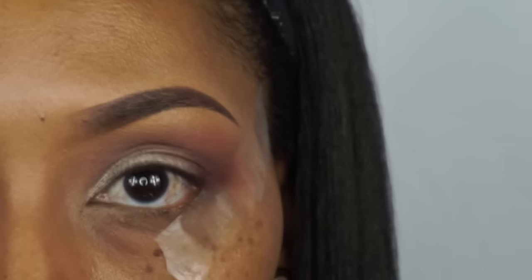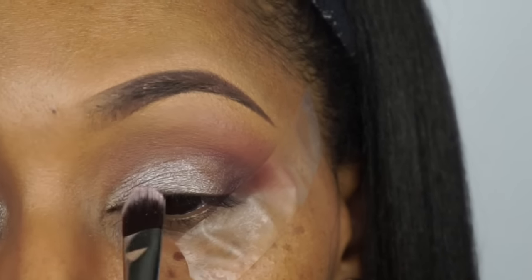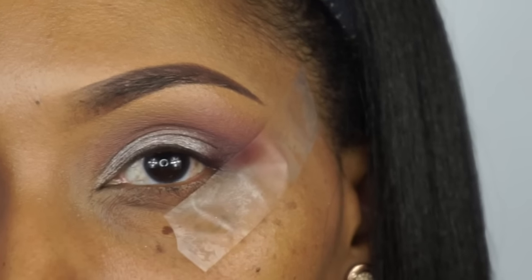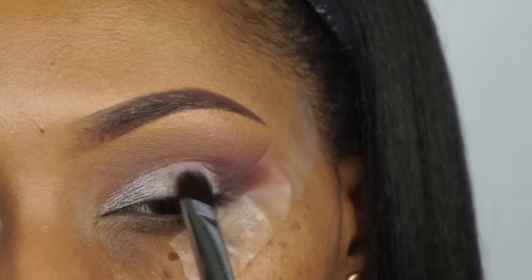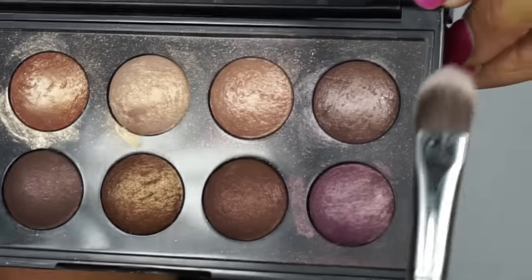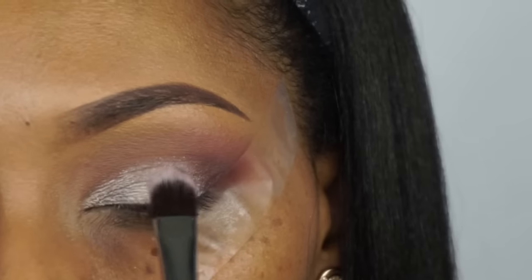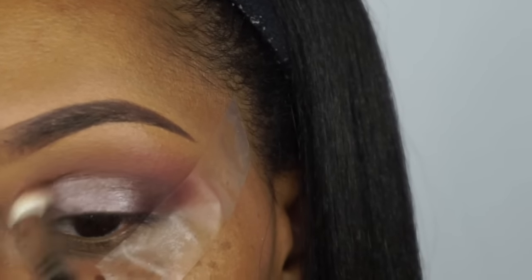Then we're going to go in with the Sephora palette and take this pink pretty shimmer color and pat that all over the lid with my Sigma flat shader brush. This is a really pretty pink color to go with the look I'm achieving today. I did notice that this color came out kind of on the white side, so I went ahead and added this purple plum color on top of that — that way it created more of a purplish plum look versus the whiter look. I mixed the two shimmer eyeshadows to create the look that I wanted.